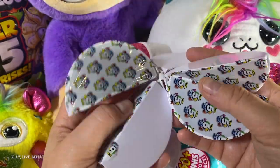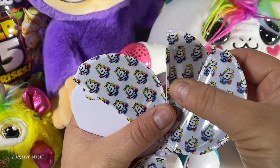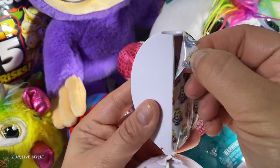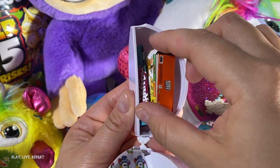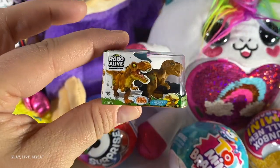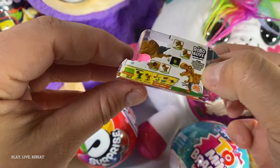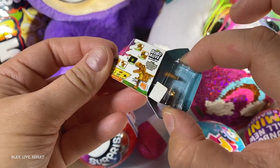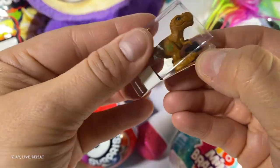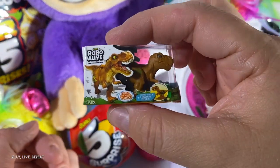It opens up like a regular Five Surprise. Let's try and find the checklist. I think this is the one. Oh my gosh, I'm so excited. You ready? Oh my gosh, we have a Robo Alive — we have this dinosaur! Can you actually take it out of the case? I think you can take it out. Can you take it out of that little plastic thing? Oh my gosh, it would ruin it. I don't want to ruin it. Yeah, it's super cool.